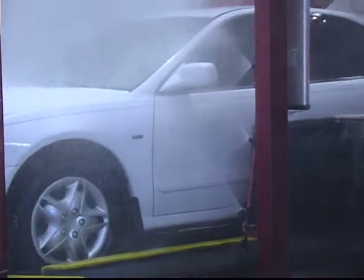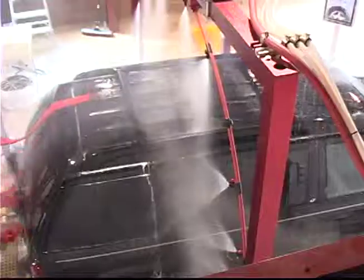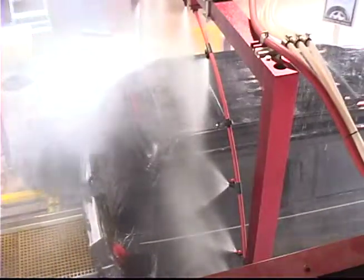The arch frame is available in QuadX aluminum or stainless steel. An optional 7.5 horsepower booster pump with tank is available. Choose 24 volt or 110 volt activation solenoids.